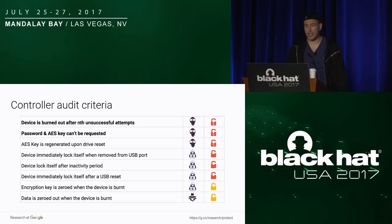Audit criteria to sum up: the device should lock after N unsuccessful attempts and you should not be able to reset the counter. The password and AES key should not be requestable from the device. There are also more technical requirements like the AES key needing to be regenerated and so forth. Those will be in the slides, and later we'll publish the full methodology on GitHub so you can download it and help us make it even better.